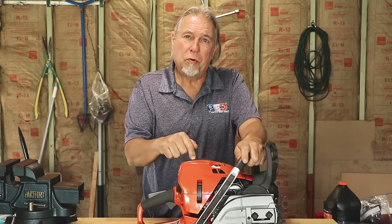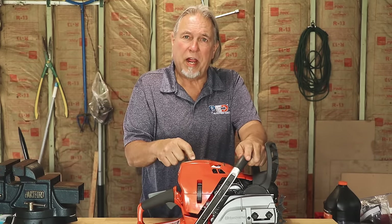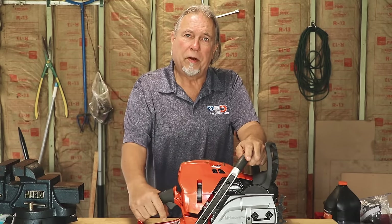Hi, this is Dale from Power Equipment Direct. Today we're going to talk about everything you need to do to keep your chainsaw running at its top performance level, whether you use it every day, every week, or just once a year.